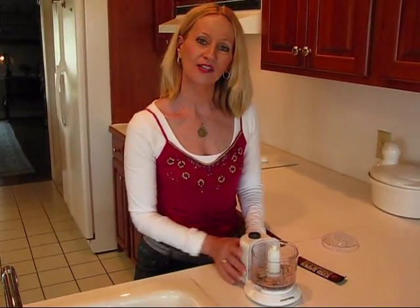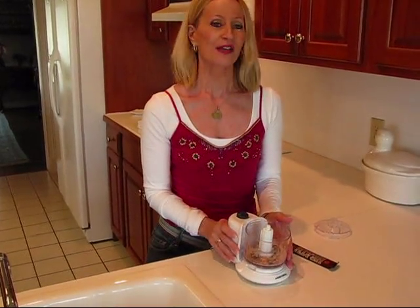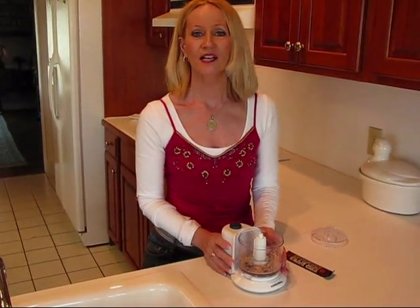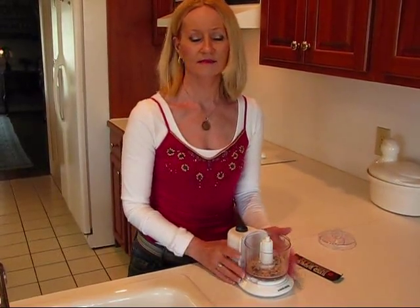Hi, here's a Betty's quick tip. You may have noticed that I use an electric kitchen chopper quite a bit. I use it to chop onions and celery, lots of vegetables and fruits, nuts, like that.